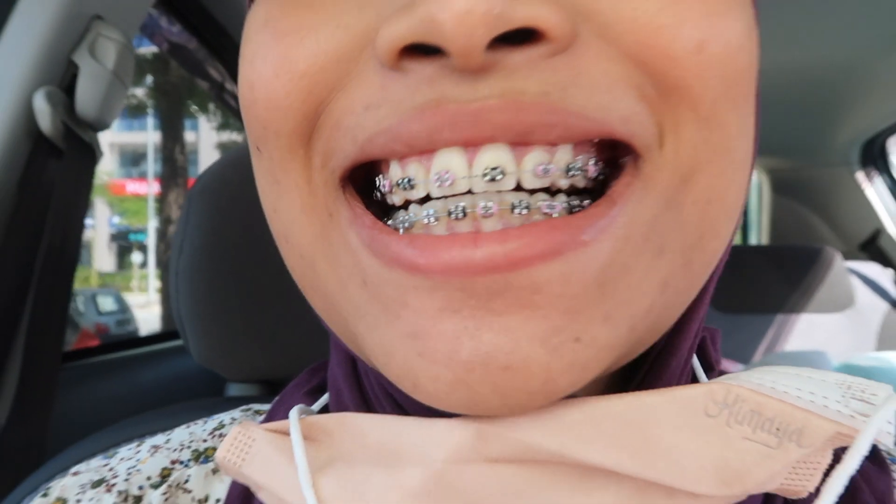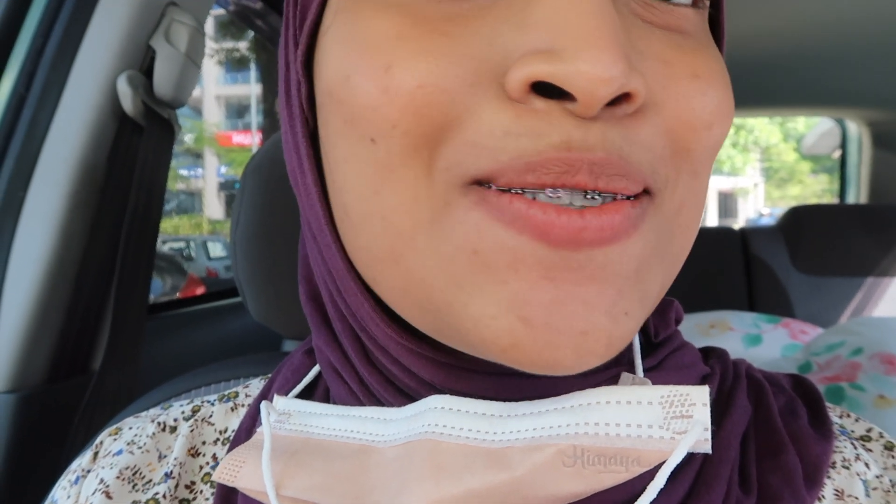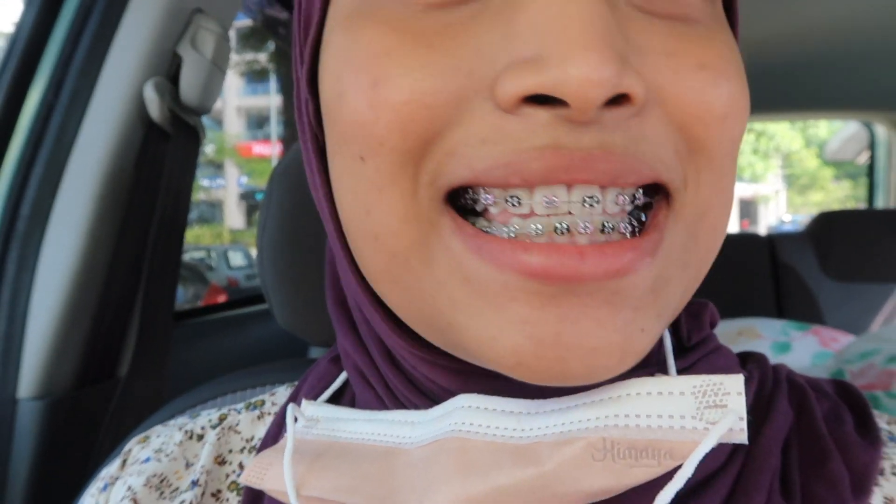Hi guys, I just got back. I'm gonna show you the end result of my teeth. This is how it looks like. I wanted to ask for purple and then my dentist told me that you can actually alternate them — like, you can mix the colours. And I was like, oh, I've never done that before. Which sounds nice, so I alternated it with black. So this is black and purple. Honestly, from afar you can't really notice, but when you see it closer, it's like that.